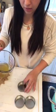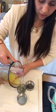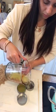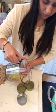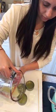Then we just pour it in. I love using these giant measuring cups because they have a pour spout and it makes it super easy to pour into the tins.